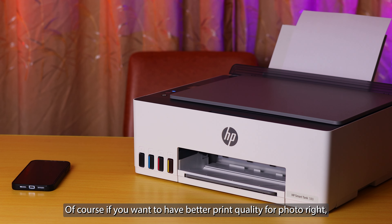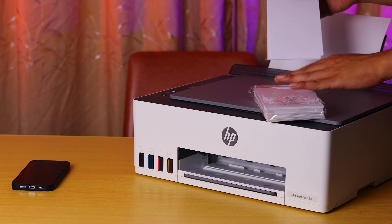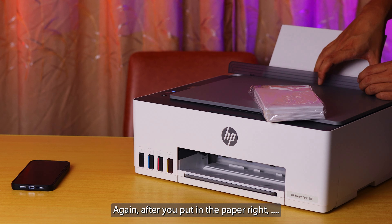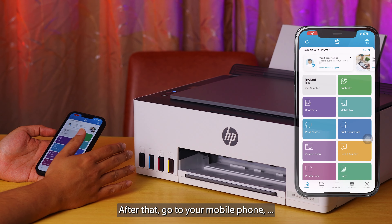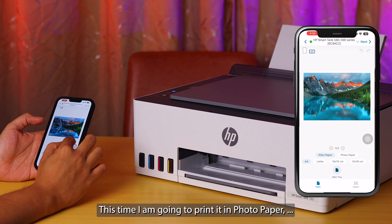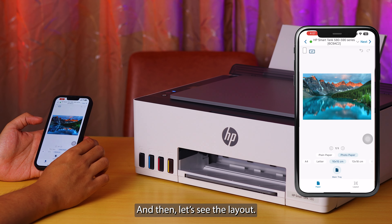Of course, if you want better quality for photos you can always get a photo paper. This is a gloss photo paper — let me put some photo papers into the printer. After putting in the paper, please remember to align it nicely with the blue guide. After that, go to your mobile phone and select print photos. I'm going to print out a few photos — click Next. This time I'm going to print with photo paper; this is a 4R photo paper, which is 10 by 15 cm.